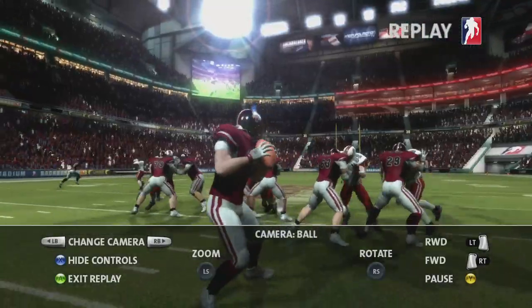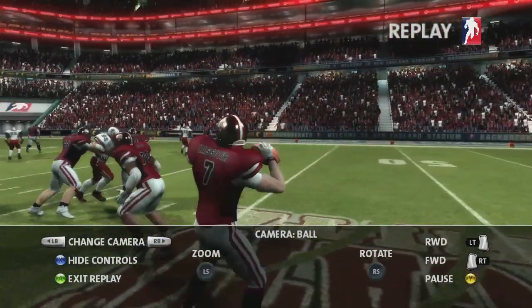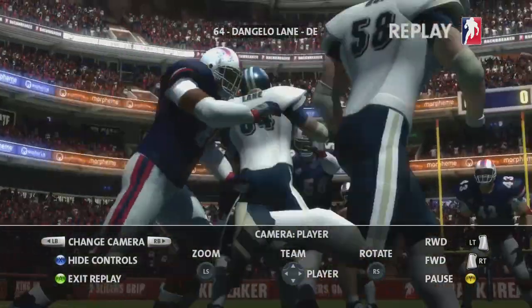For a really close up view, try the new ball cam. This fixes the view to the ball whilst letting you rotate around it. Another new camera lets you select which player to focus on — you can pick any player on either team anywhere on the field.